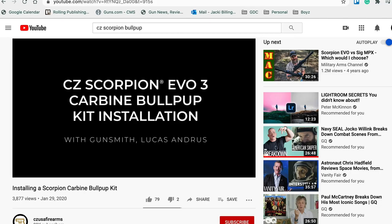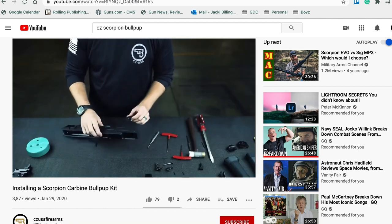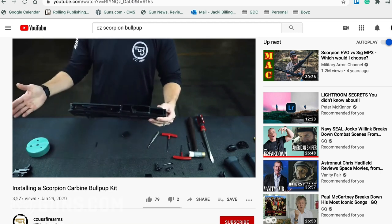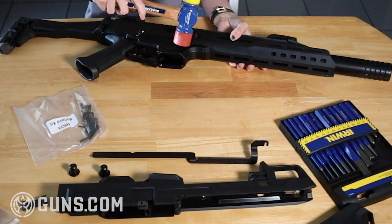CZ does offer a YouTube tutorial, but again I really feel like this could have been done a little better. The tutorial is shot at a distance, so some of those smaller components get lost and you can't really see what's going on. For the most part everything went well, if just a little slow.